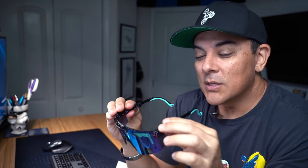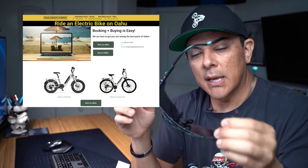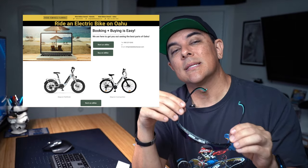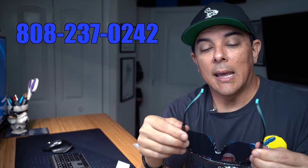These retail for about $120. My boy Justin at Ride E-Bikes Hawaii hooked me up and sent these out for me to test out and try out. So thanks, Justin. If you are in Hawaii and you want the largest selection of Pit Vipers, check out Ride E-Bikes Hawaii. I'll have a link in the description below and I'll put the website address up on the screen. As of this video, he doesn't have these up on his website yet. He does bike rentals — all e-bikes. So e-bike rentals, e-bike tours, and e-bike sales.